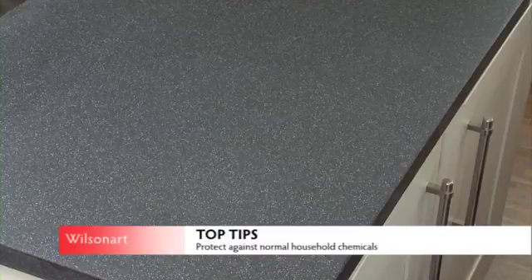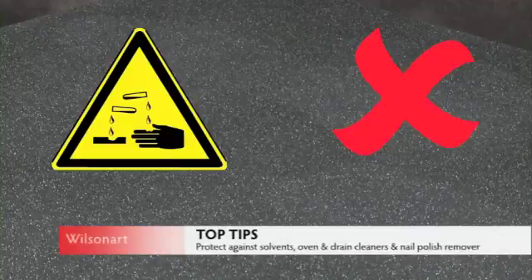Earthstone work surfaces are basically resistant to the effects of chemicals, although aggressive substances may leave marks in the case of lengthy exposure. Accidental spillage of aggressive chemicals should be wiped off immediately with warm soapy water.